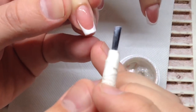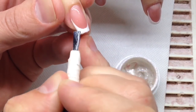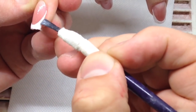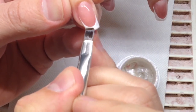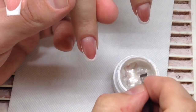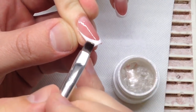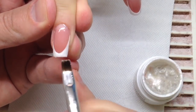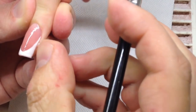I decided to cover the length of the free edge with my favorite pearl gel paint to create a shining effect. At the end of the video I will show you how to create special brushes for covering nails with top coat by yourself — this will be my life hack and it will help you create something new for your business and your work.